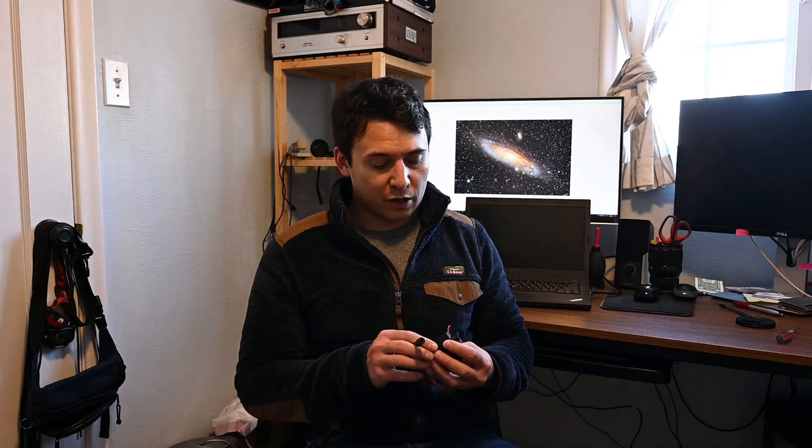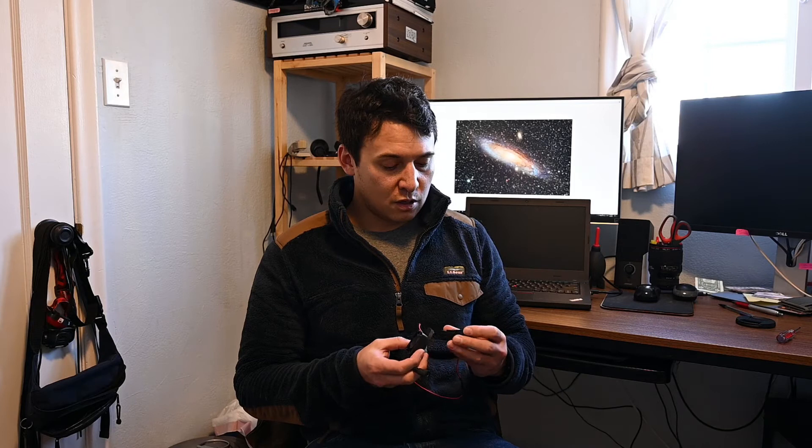The larger your aperture, the longer it takes for your telescope to cool down. Hopefully these fans can move some air in and out of the telescope to help it cool down quicker. I've plugged them in and they do work — barely noticeable, but the fans are turning. They also use the vent screen that's already in the telescope so it's not blowing dust or debris in.